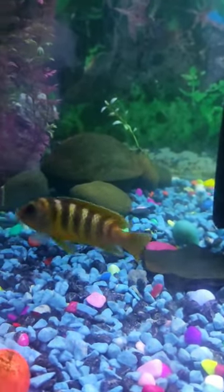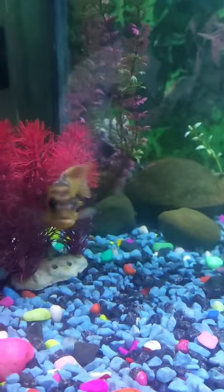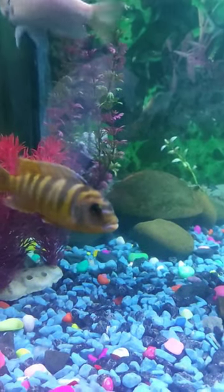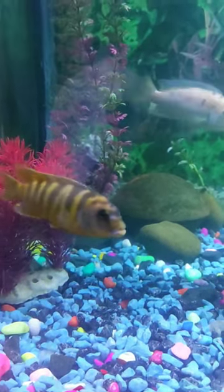This fish that you see in front of you is named Bumblebee Cichlid. It belongs to a Malawi cichlid community. This is from Africa, from Lake Malawi.